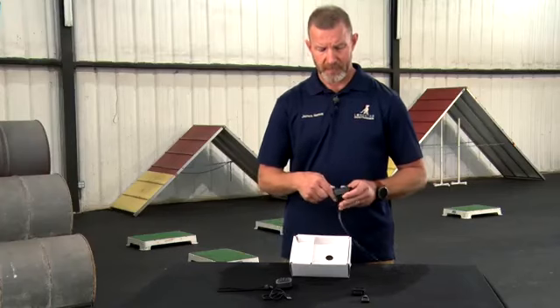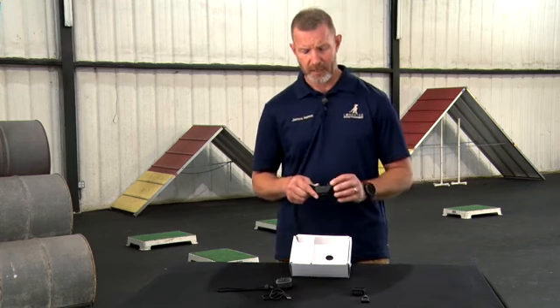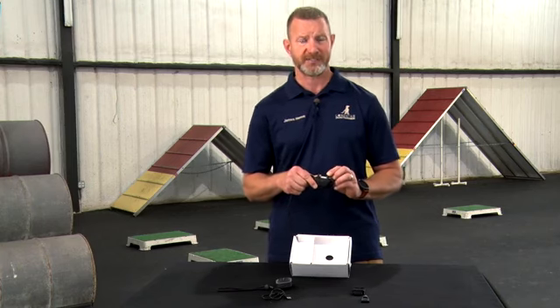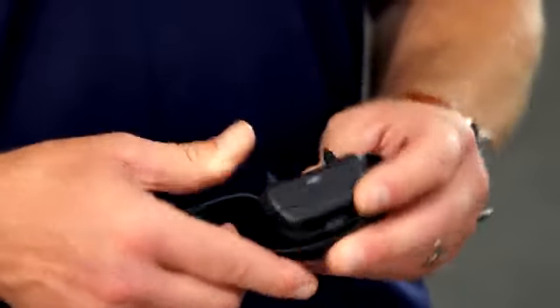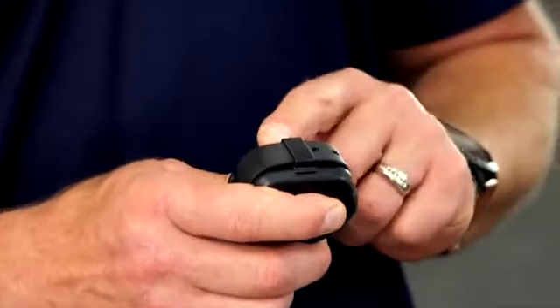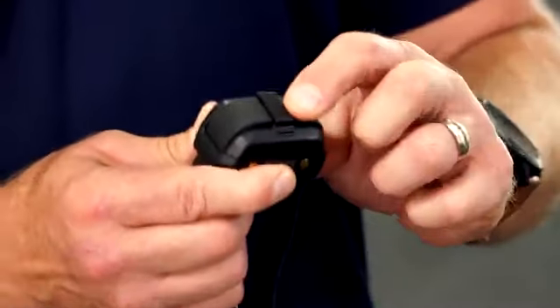The dog device is an improvement over the previous Delta XC model. One of the biggest changes is the addition of conductive resin or plastic contact points to reduce skin sensitivities on dogs who may have them. On the bottom, there is now a new collar strap retention bar, or shoulder strap, that keeps the collar nice and tight up against the body.